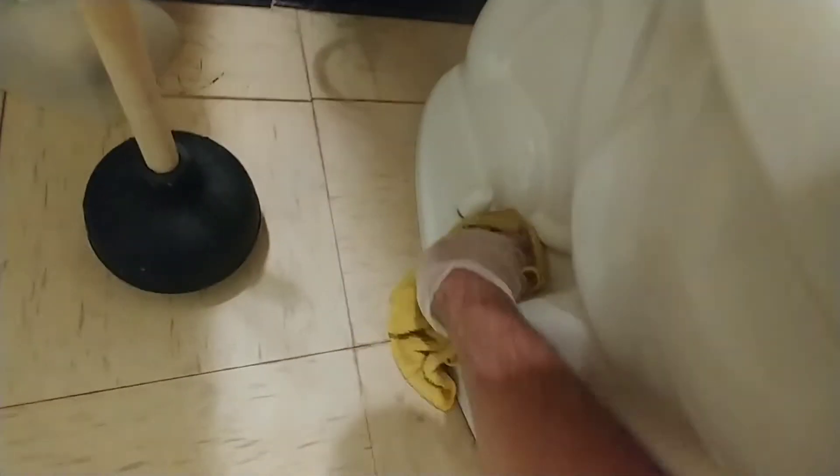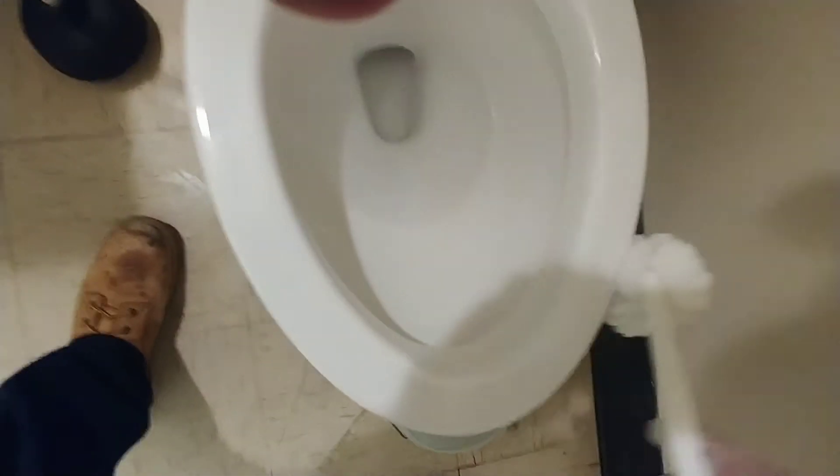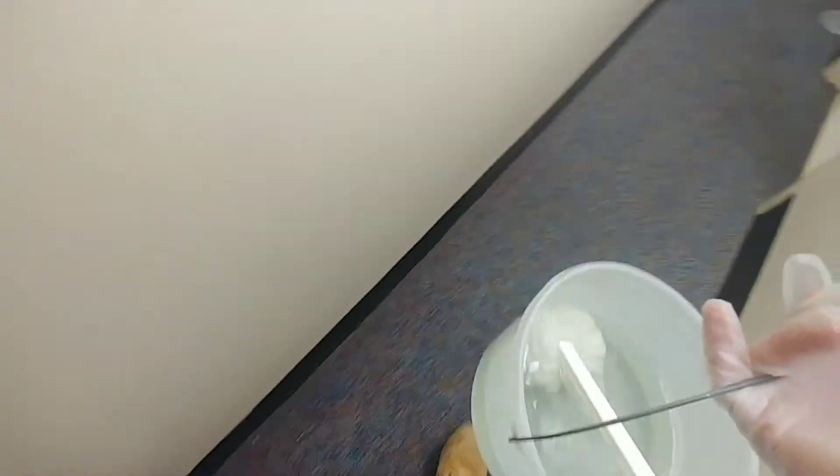I'm cleaning up the side of the toilet — sorry you can't see it that well, but no big deal. So now that that's done, I'm going to grab the Johnny Mop and go ahead and clean this up as well. I'm just using a triple S disinfectant, a quad disinfectant — that's what I'm using in here. Flush that out, then we'll get some M90, some NABC here.